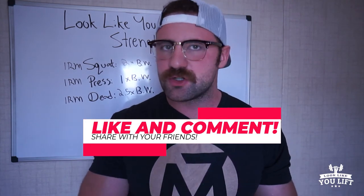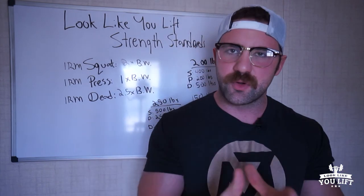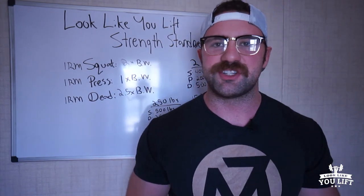In the comments, I want to know — where's your squat? Where's your press? Where's your deadlift? Do you meet the Look Like You Lift strength standards? Put that in the comment section, and we'll see you in the next video. Thanks.